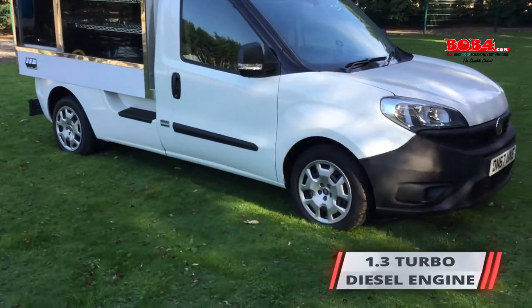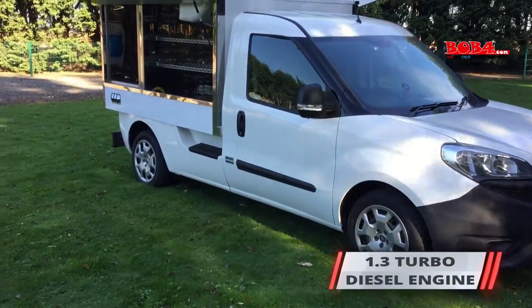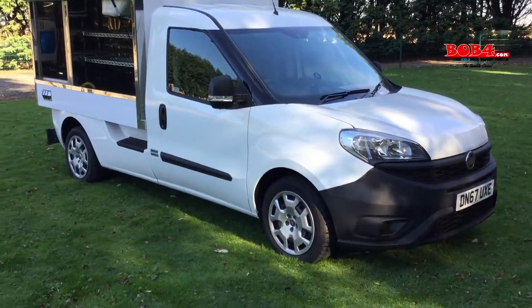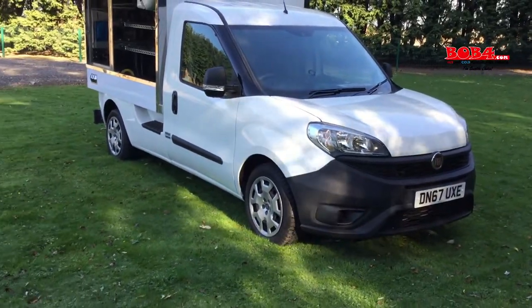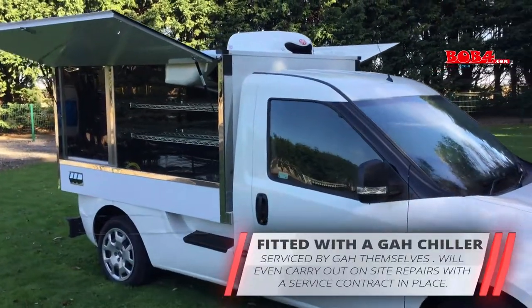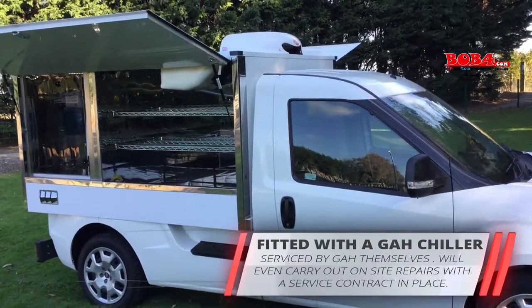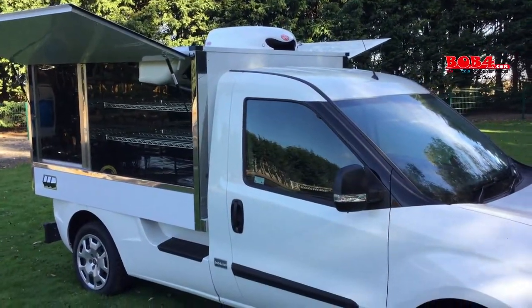It has a 1.3 turbo diesel engine — one tank feeds both the heater and the engine — and this is a Euro 6 vehicle without AdBlue, so it's a very clean diesel setup. We fit a GAH chiller, and GAH will actually come to you to service this whenever you require. You can also have a service contract where they will come to you on site.